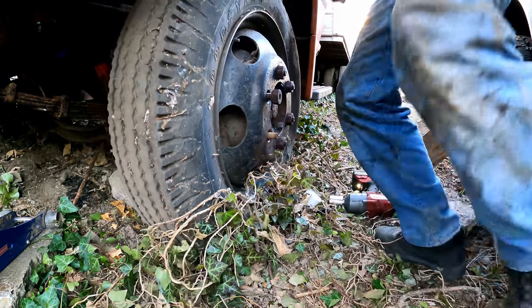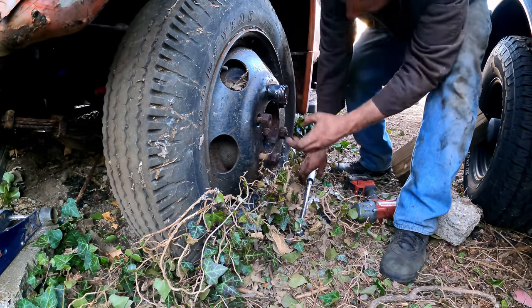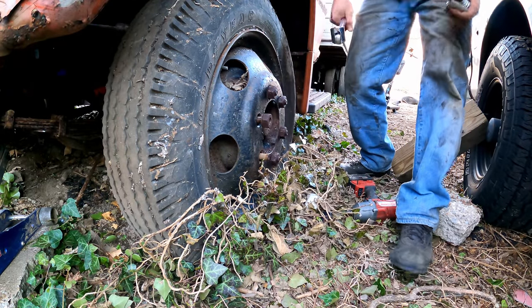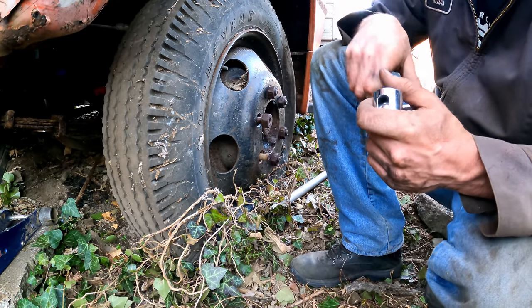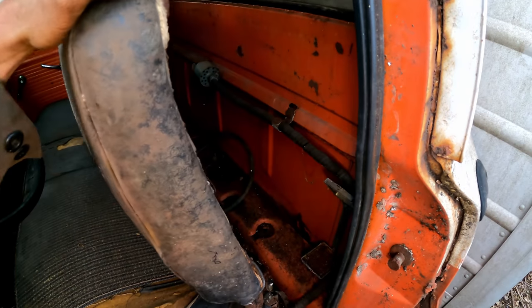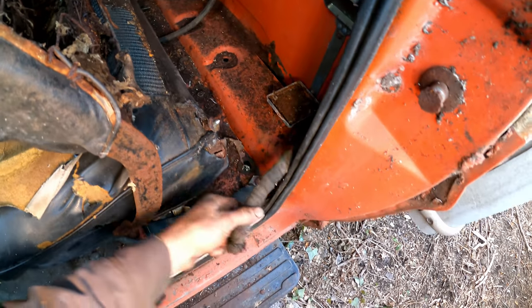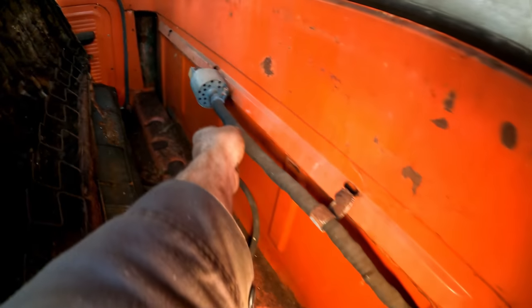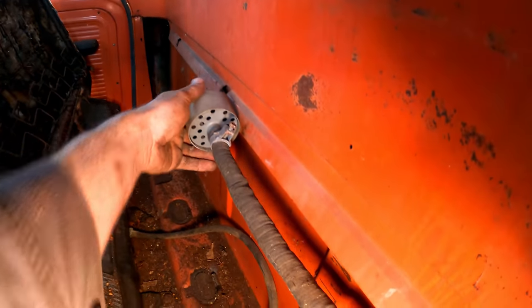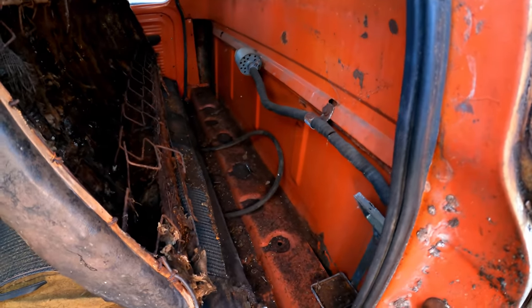We need a bigger breaker bar for getting the wheels off. There go the spare tire tools — not so lucky. Look at that hose that comes up from down below. What is that? Maybe just a breather for that brake booster.